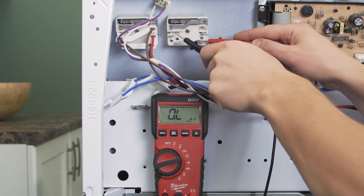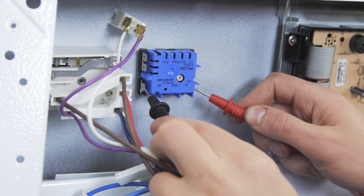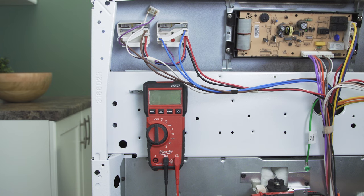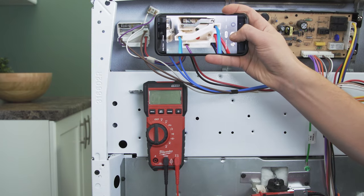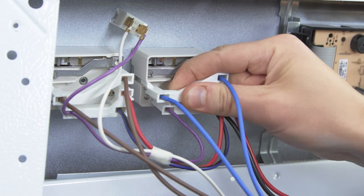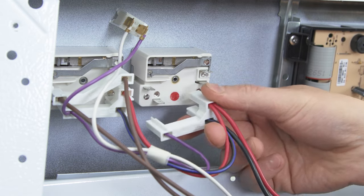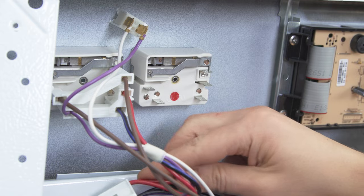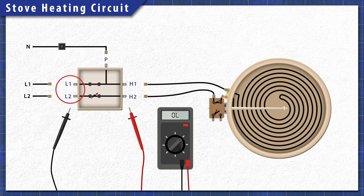First we'll test a switch for a standard surface element, then we'll test a switch for a dual ring element. To remember where each wire goes, it's best to take a picture for reference. Some models have individual wires, while other models group multiple wires with a hard plastic connector. Now disconnect the wires. On the switch you should see a few terminals marked L for line, H for heater, and P for an indicator light.